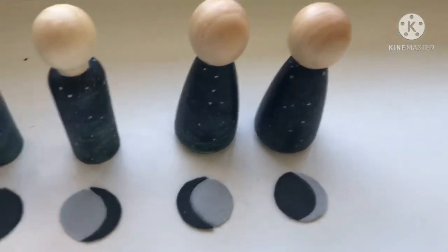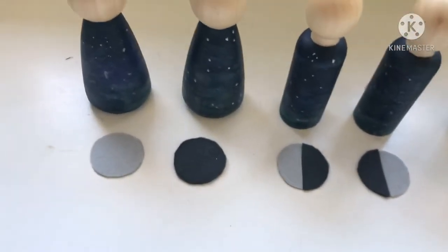I've arranged them in the order that I want to glue them, so now I'm just going to glue them with the glue gun.